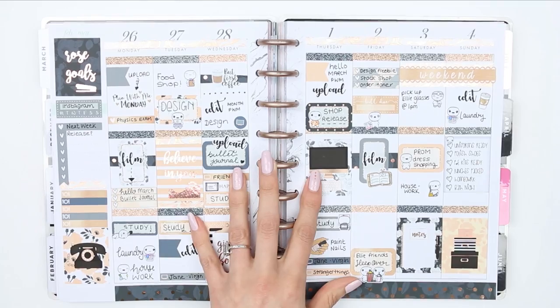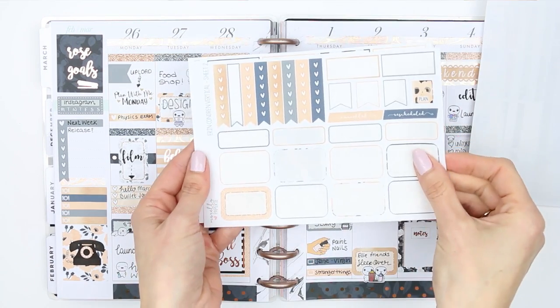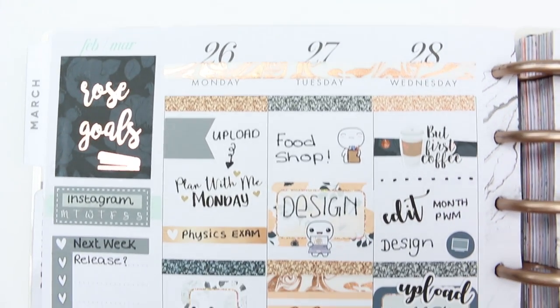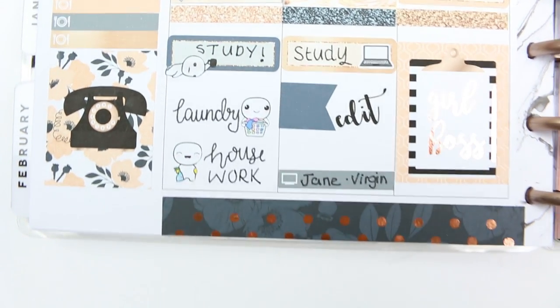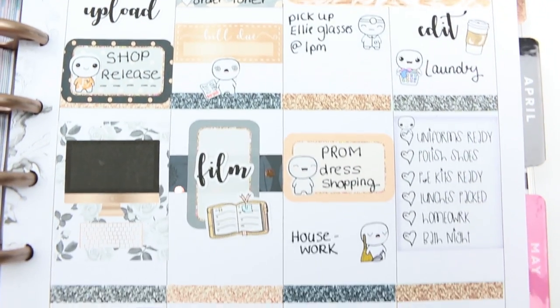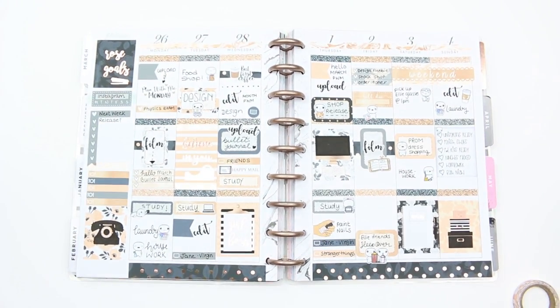As there's no deco with this kit, that's it for the spread. I've still got a few things left over even though it's a small kit. Here's a nice close-up! If you guys liked it, give me a thumbs up. If you're new to my channel, don't forget to subscribe and hit the bell notification. I'm uploading three videos this week: this plan with me, my bullet journal video, and my Hello March monthly spread. Hope you guys have a really lovely week — I'll see you on Wednesday, bye!